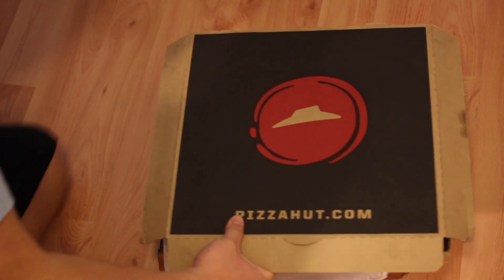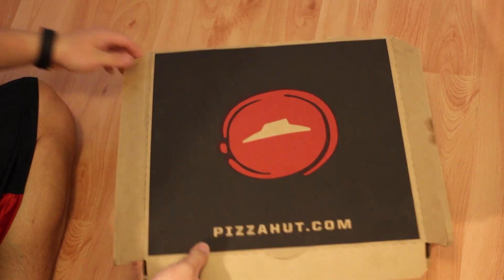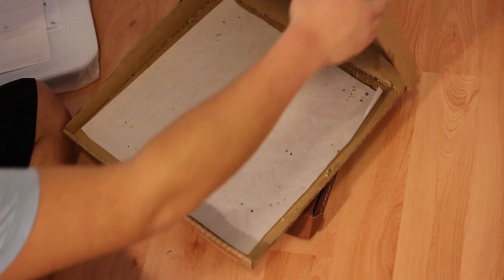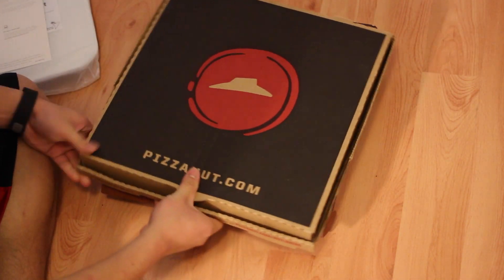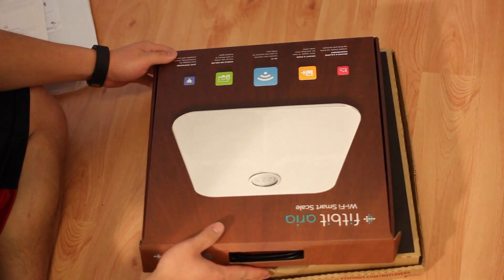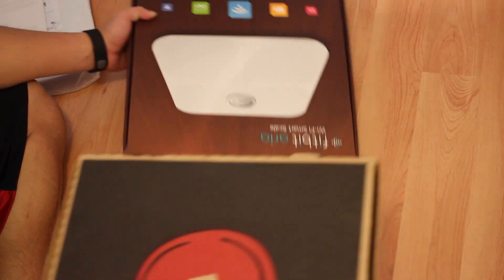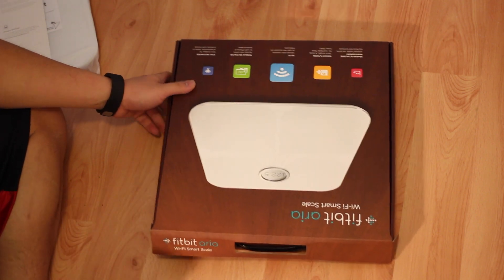This is what I had last night for dinner, and this is the box of the Fitbit scale. They're about the same size — it's about the size of a large pizza from Pizza Hut. Isn't that quite interesting.